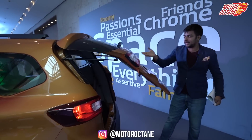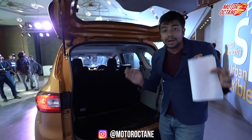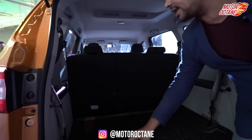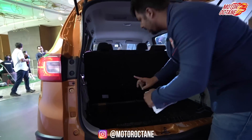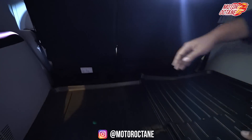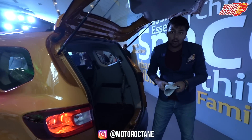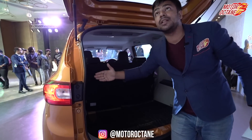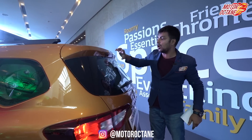Let's start with the boot itself. Its boot is quite big — a 625-liter boot, which will be the biggest in this segment, when there are no third-row seats fitted. When you lift the third-row seats into place, you'll have only 84 liters of boot space. There's a storage box inside the boot area as well. At the rear, there's a wiper and a defogger, but no spoiler.